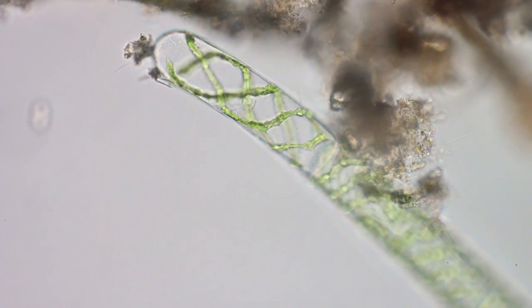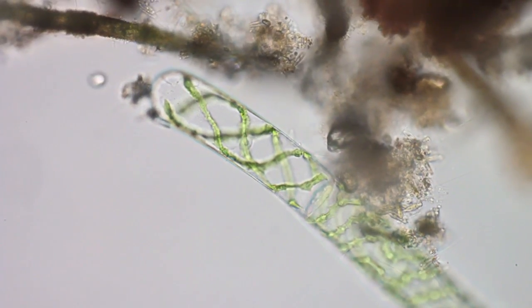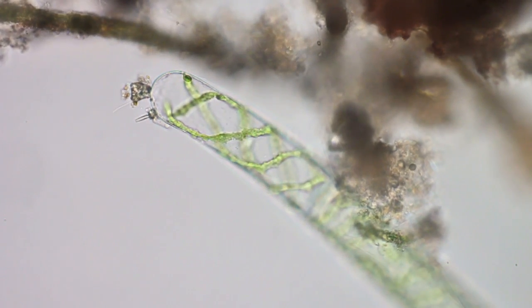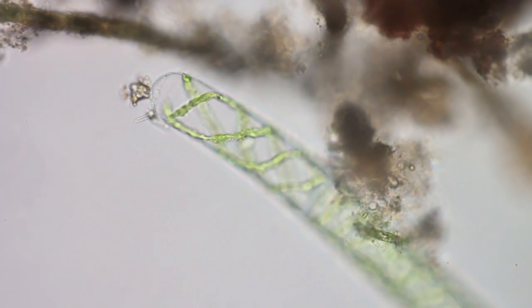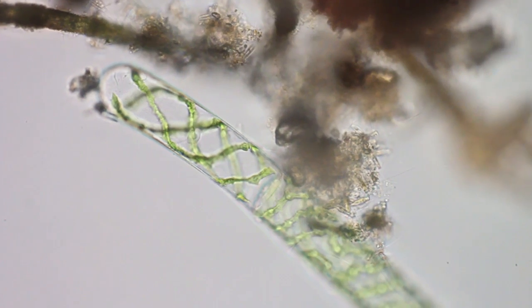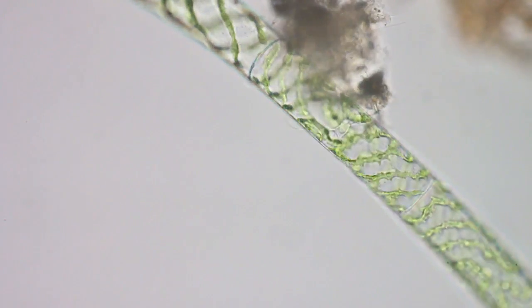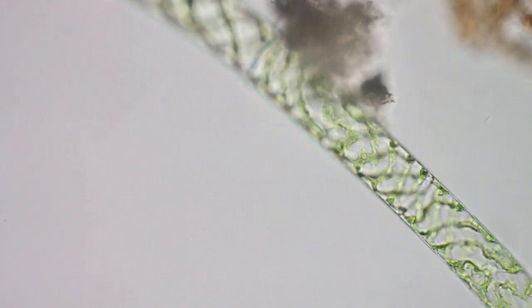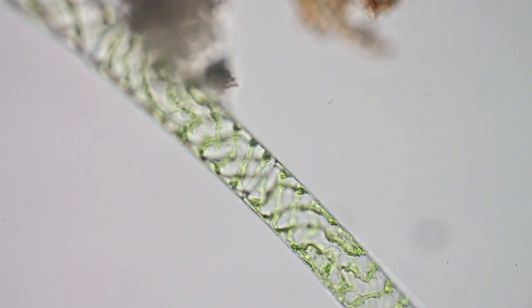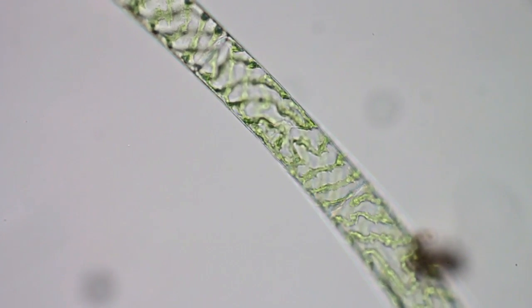This is 20x now, using a Nikon 20x plan apochromat - one of my better lenses. This algae is probably dead. It's been in the sample jar probably at least a couple of weeks. Kind of surprised it's still together - they usually fall apart pretty quickly.